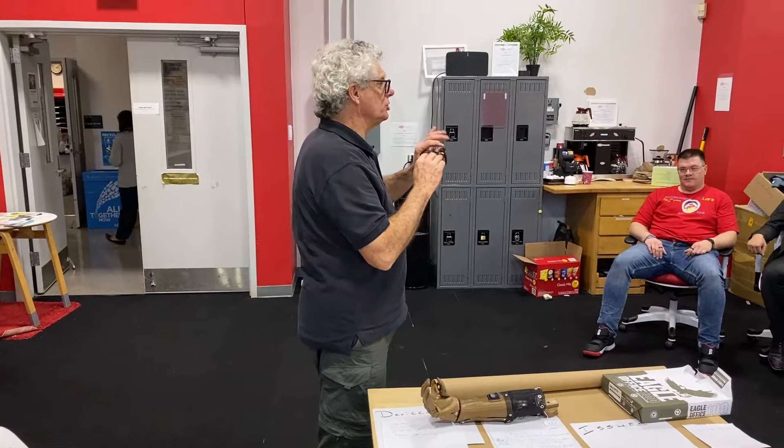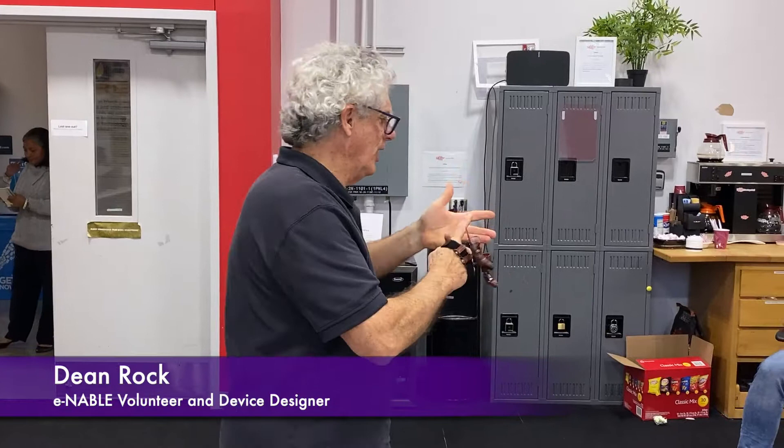First off, I'm going to show you a finger-actuated device. This is for an oyster fisherman. He got his fingers caught in a winch, tried to pull up traps, and he's amputated — that portion of these two fingers on his right hand.